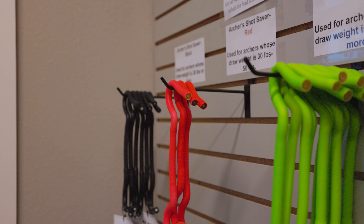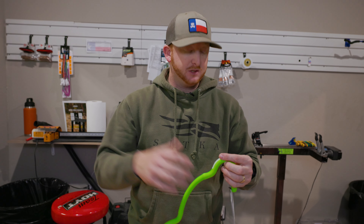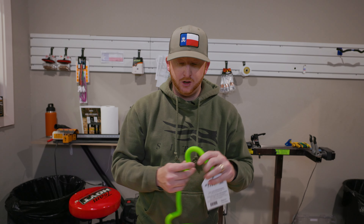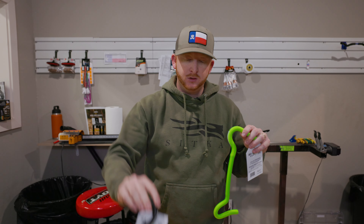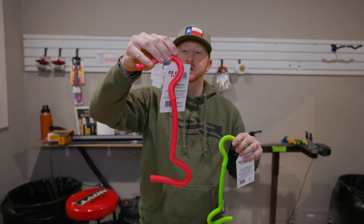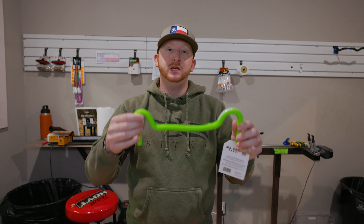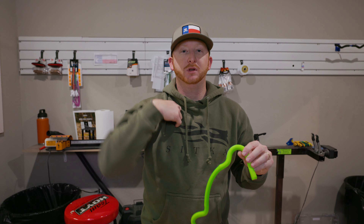Based on this resistant band type tubing, this is used for off-season training and rehabilitation of the shoulder. These are all rated differently: the black one is if you shoot 30 pounds or less on your normal bow, the pinkish coral red is from 30 to 50, and the green is 50 and up. It's really good to get blood flow going to that shoulder.